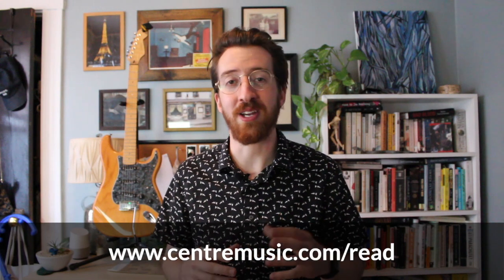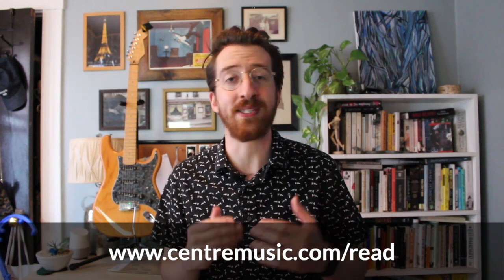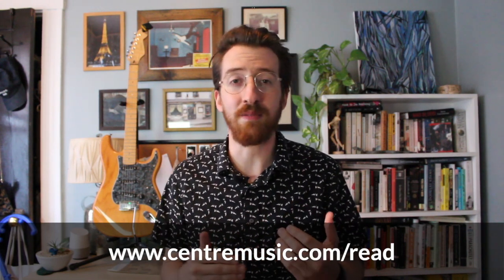Visit centermusic.com/read where you can get access to promo codes and deals that we're offering on a weekly basis in conjunction with these videos. Also, be sure to register for the class so you can get the weekly lesson plans. And don't forget to tune in to the live Q&A sessions we're doing on the Library's YouTube channel — those are happening each Saturday night at 6:30 p.m. for as long as we're releasing these videos.